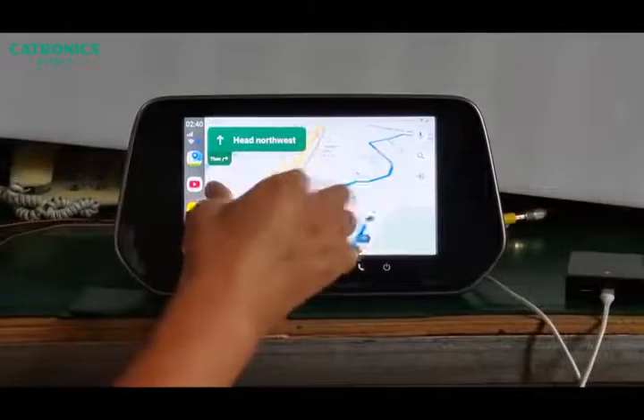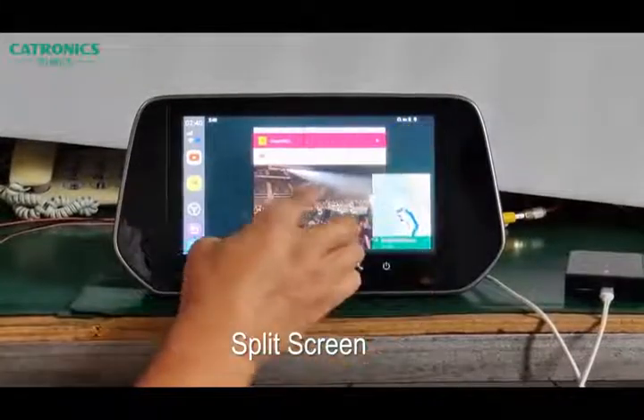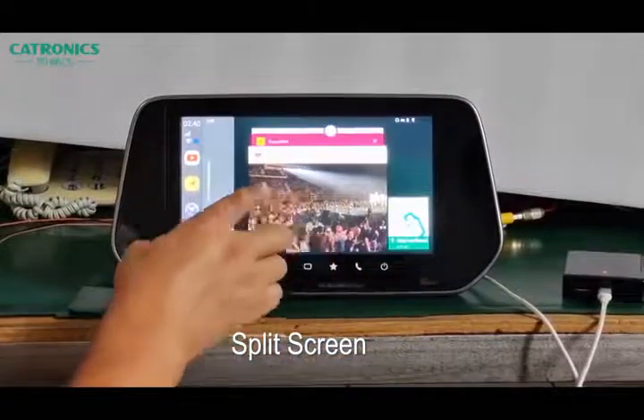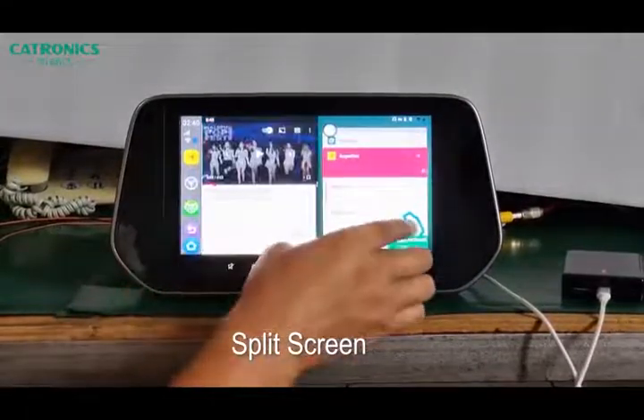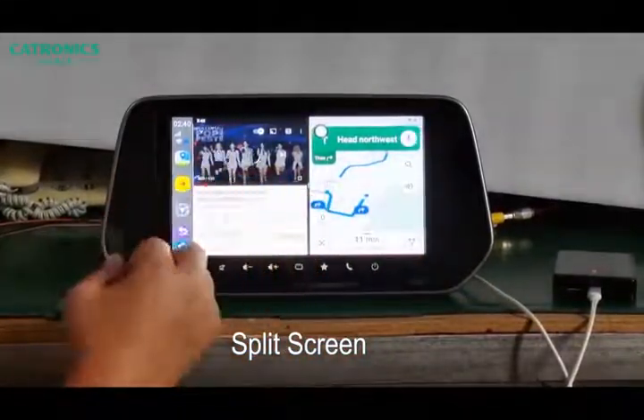By this device, we can use two screens. Let me show you how to do it. This half screen, you can see the navigation. This half screen, you can see the videos.